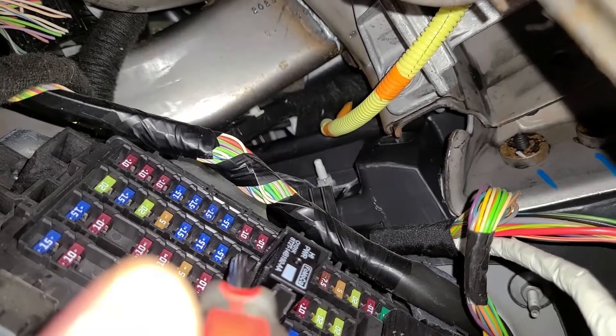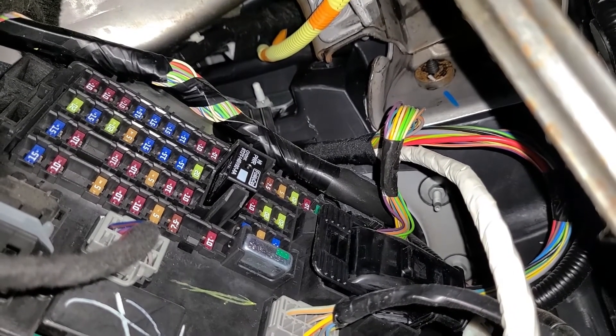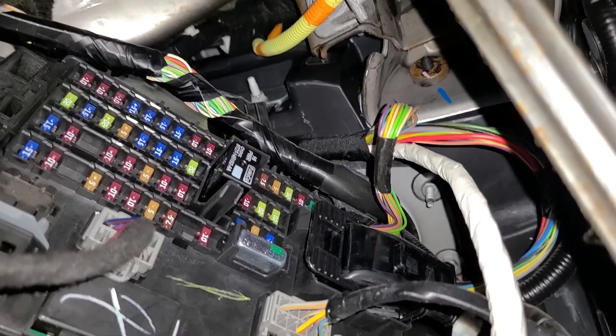This is the only fuse you can try checking, and hopefully if it's burned out, by replacing it your horn will start working.